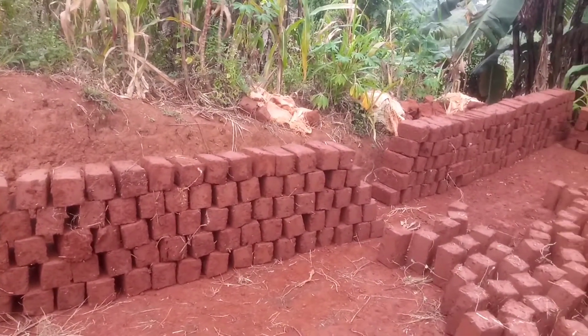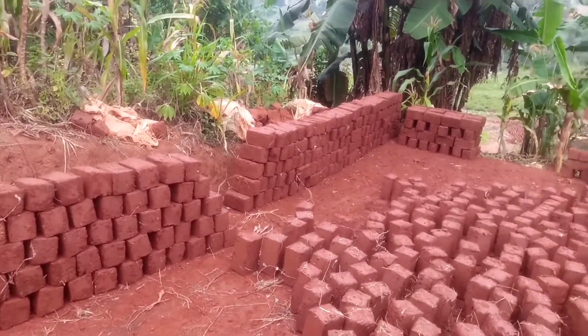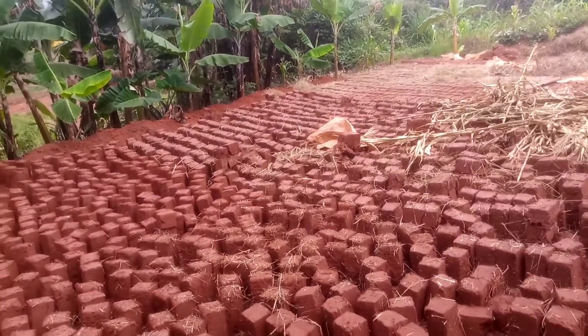This is how we are going to do it — this is exactly what we're supposed to do: first stack them aside and create space for the new bricks being made. All these have to be stacked aside.